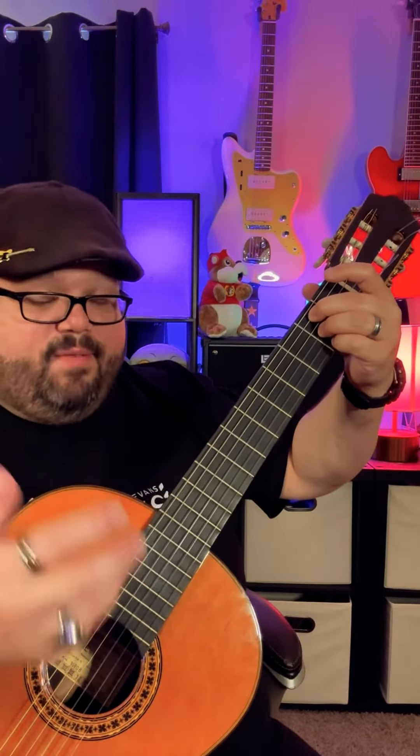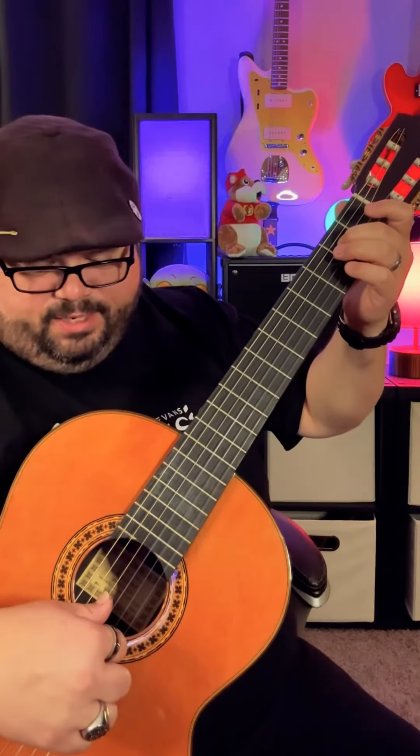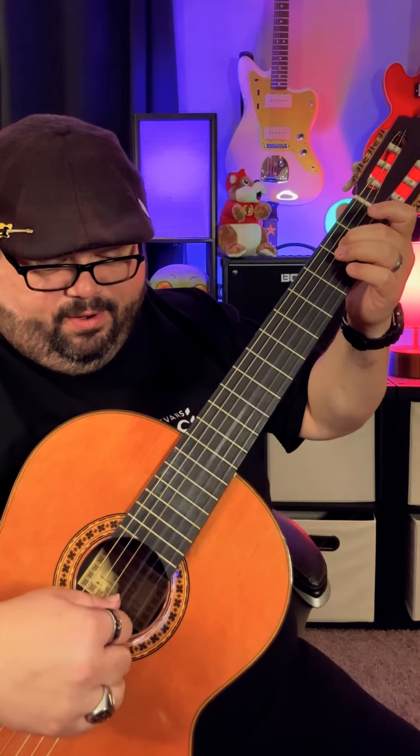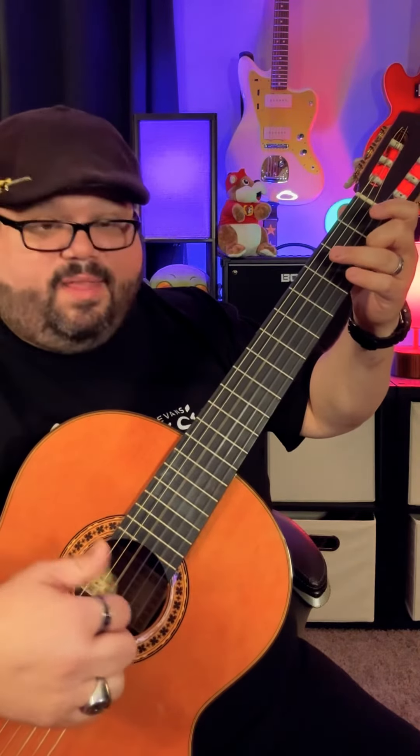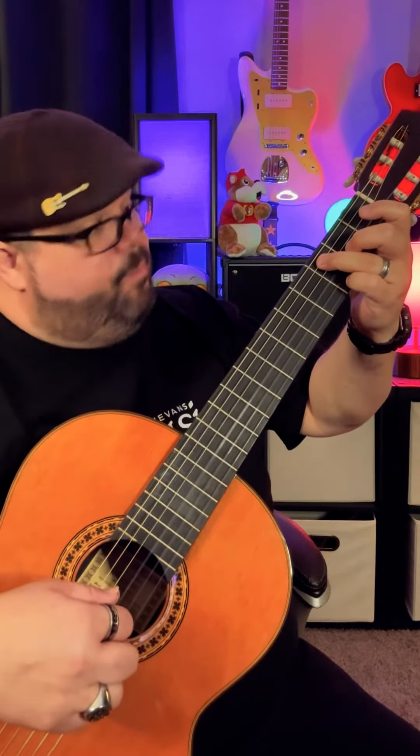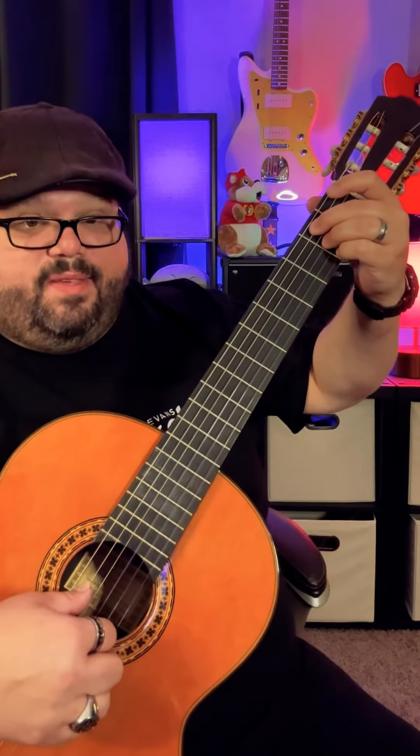It's just P-I-M-A-M-I, and every time I change those bass notes, it's the D string twice — D here, D again — then down to the A string, and stay on the A string for the B7 chord.